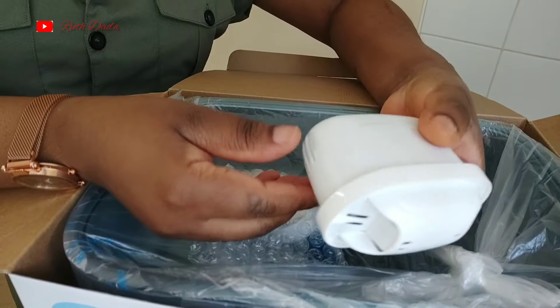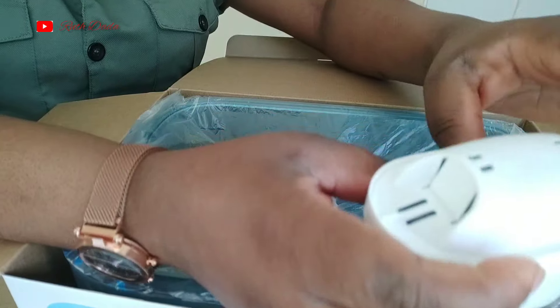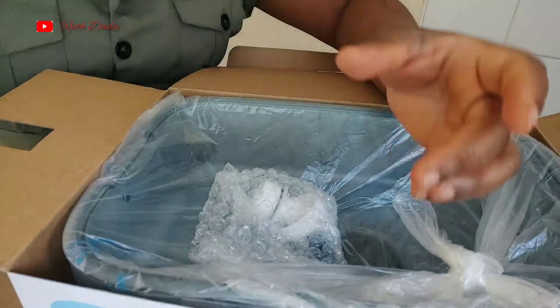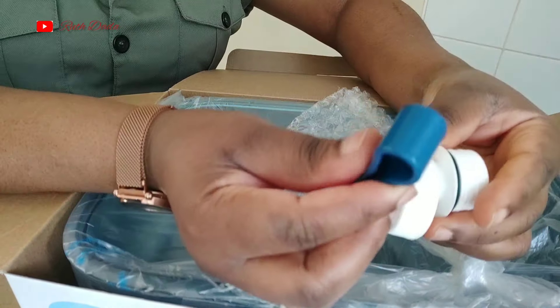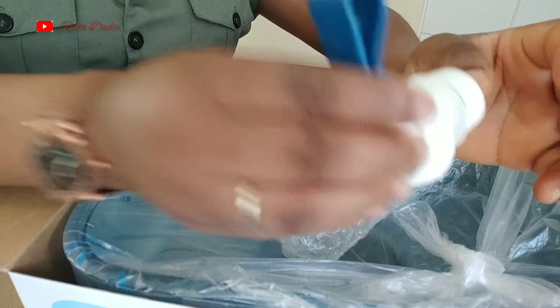This water filter looks so lovely. You can see the tiny bits in here where the water is going to go into the filter. This is the cartridge that came with it. And here we've got a tap where you can use the button to regulate the water inflow.